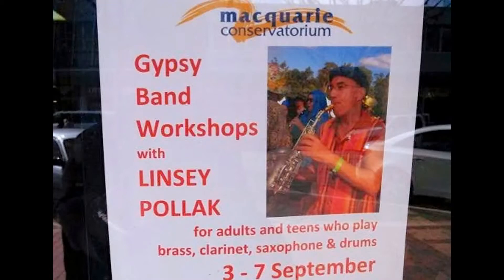The Macquarie Conservatorium is opening its doors this Sunday, as it does each year, giving you a chance to have a look at some of the music programs run out of the Con. One of the features will be workshops and performances with gypsy bands led by Lindsay Pollack. Lindsay is here this morning, along with Vivian Winter, Director of the Macquarie Conservatorium.